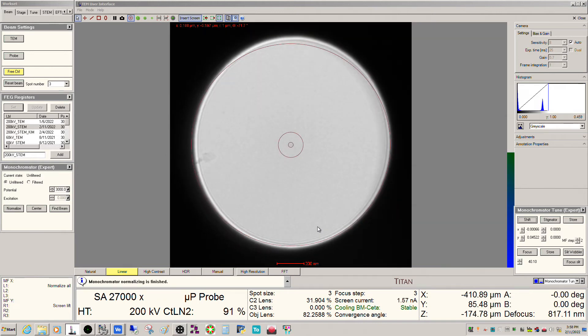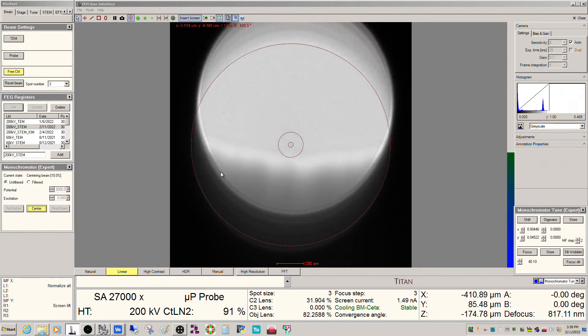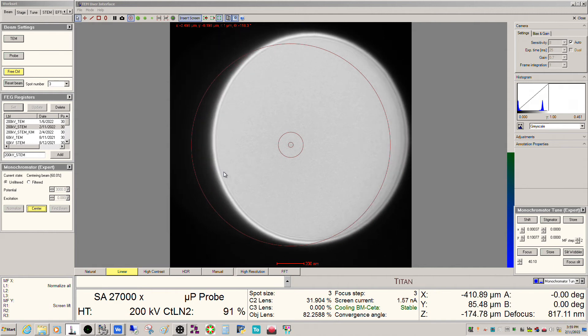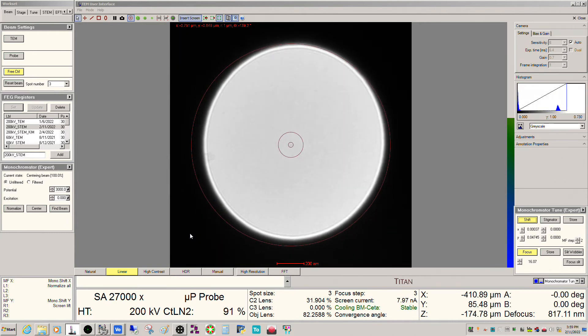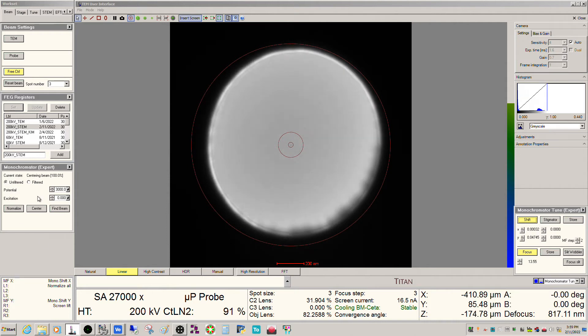This seems to have worked pretty well. Just for the sake of argument, let's go ahead and run the centering routine — that was our initial current, so we'll see what we get. All right, not too bad — basically the same number. So checking the automated against the manual, we're pretty good here. That centering routine works really well. I'm recalling basically a focus here, but then the shifts might be off, so you can use centering to properly center the monochromator.